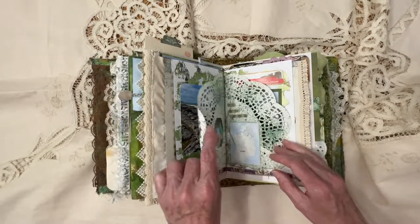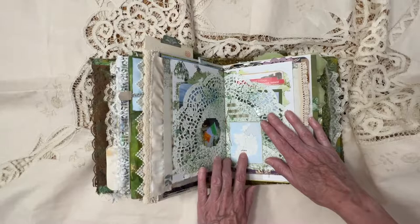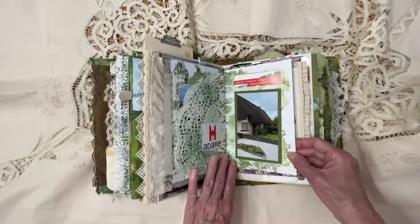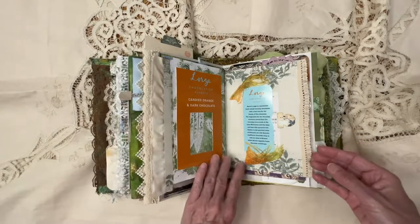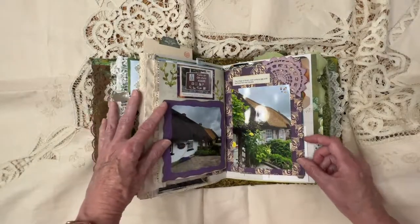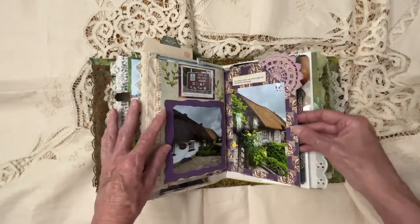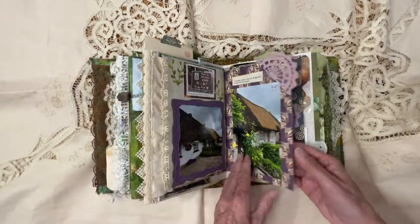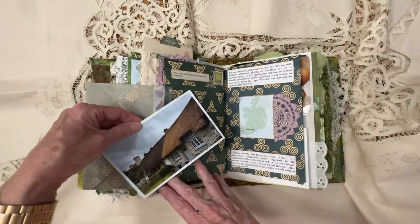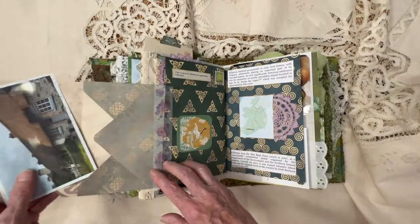Here I have a little doily that I sprayed with a green paint, the flag of Ireland. And then we went on to a deer — this really had a lot of beautiful thatched houses in it. I bought some chocolate candied orange — love that stuff. Here's just some more pictures of the thatched homes and this little doily here. Then I hinged an envelope here and added a picture of three different thatched homes in there, into that little envelope.